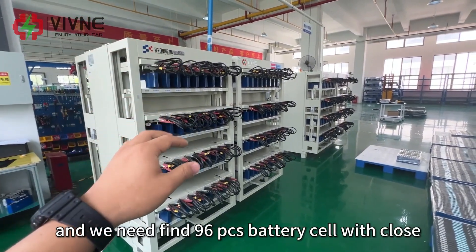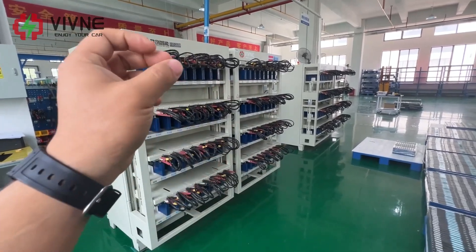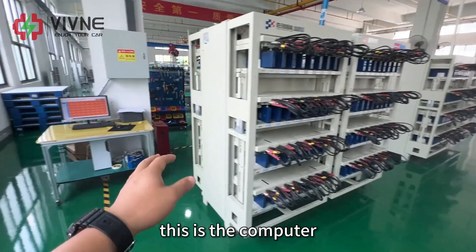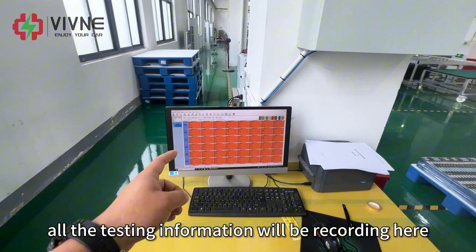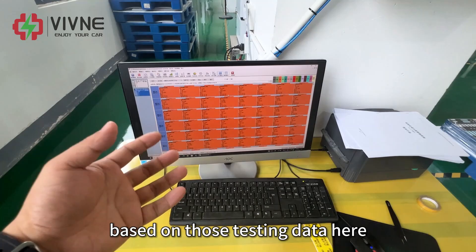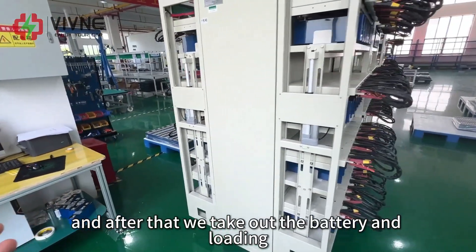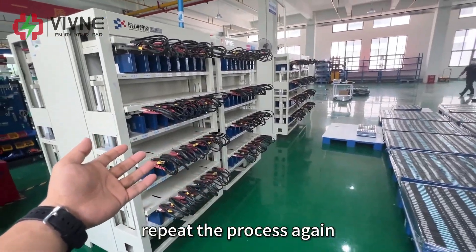We need to find 96 battery cells with close performance and use them to build our BMW i3 battery pack. This computer records all the testing information and data, and we sort the battery cells based on that data. The whole process takes one to two days maximum. After that, we take out the battery and load in the next batch, repeating the process again.